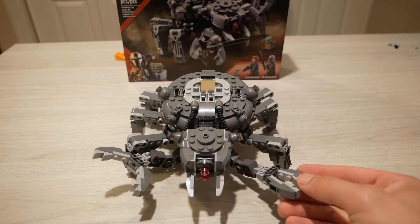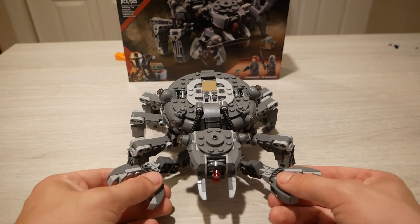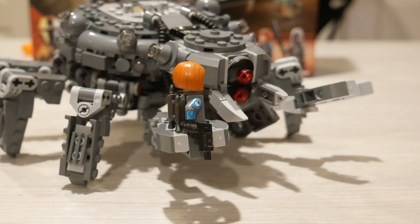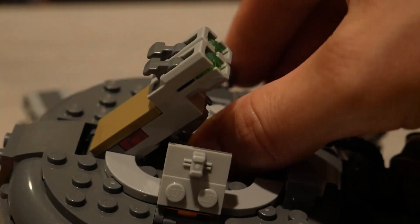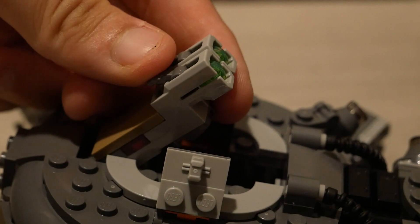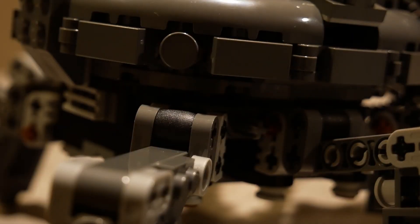The most noticeable feature of the Spider Tank is these front claws that you can move around with a ball joint. These claws are big enough to pick up a minifig, so you can have a minifig in each hand and just cause terror throughout the galaxy. On top, we have a little compartment that opens and reveals stud shooters, so you can blast your foes from a distance.